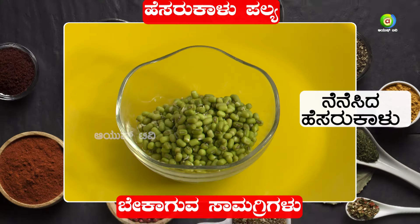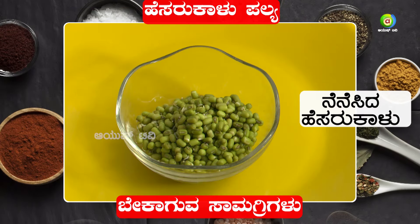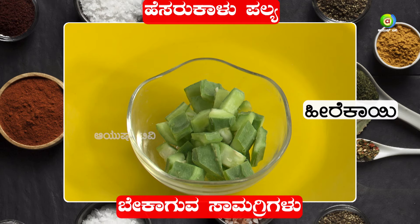We will talk about the Hesra Kaalu Hire Kaai. The Hesra Kaalu is a great part of the Hesra Kaalu Hire Kaai.